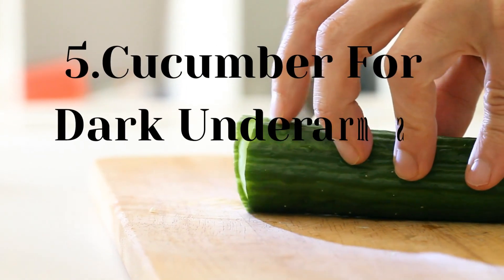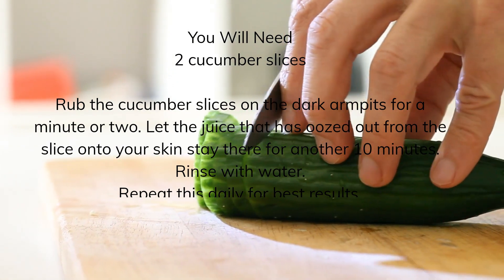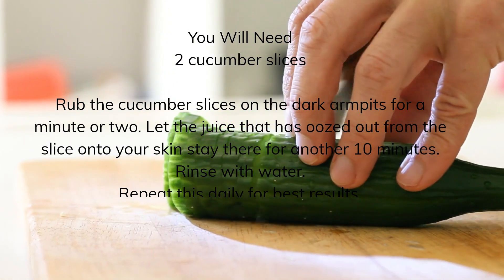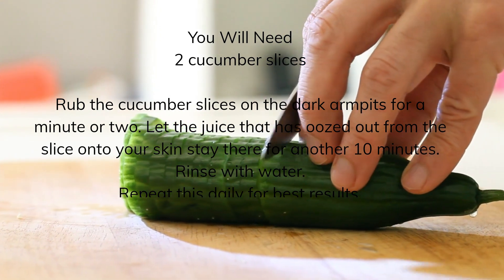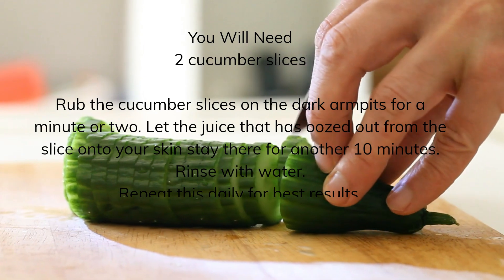Cucumber for Dark Underarms. You will need 2 cucumber slices. Rub the cucumber slices on the dark armpits for a minute or two. Let the juice that has oozed out from the slice onto your skin stay there for another 10 minutes. Rinse with water. Repeat this daily for best results.